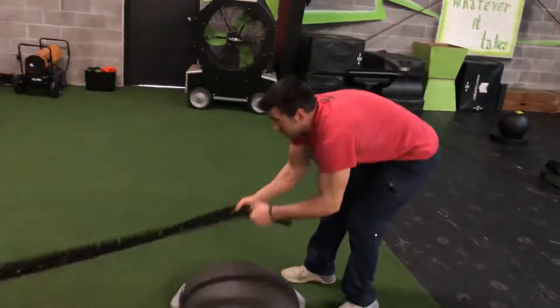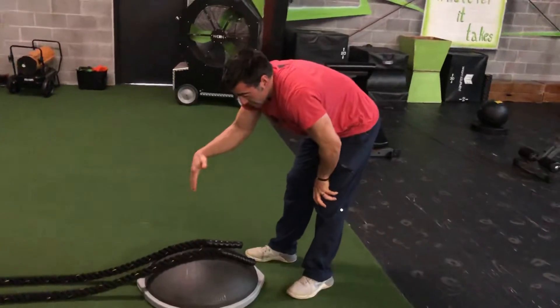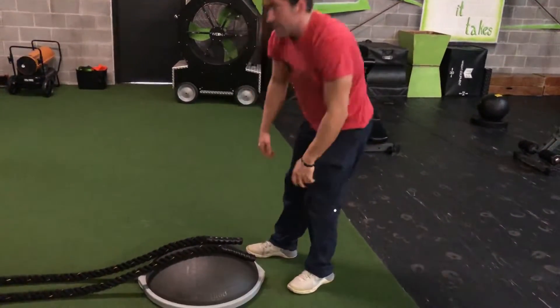The other thing that you want to do on the setup of this is just make sure that the BOSU is far forward. The rope's almost at the very end of the BOSU.